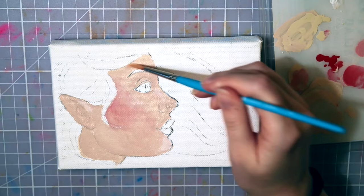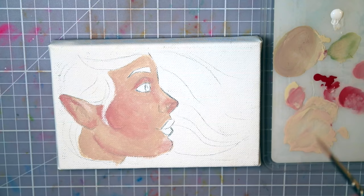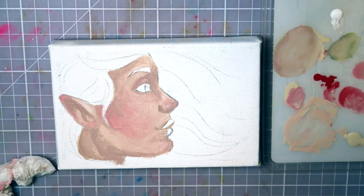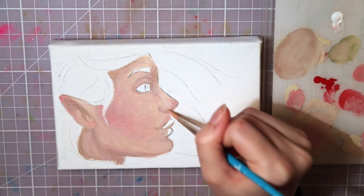I mixed the beige with a tiny bit of red for a warmer skin tone, and later I added a bit of green to create a darker tone. And even if I didn't like the runny consistency of the paint, I did like the way the paint mixed together. The colors turned out so bright and nice. And even when I mixed the green with the red, which should create some kind of brownish color, instead it made this very nice burgundy red.